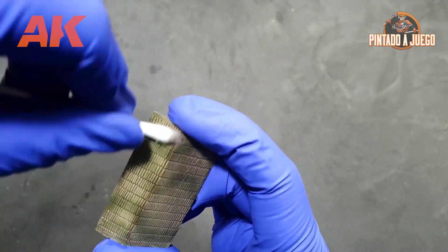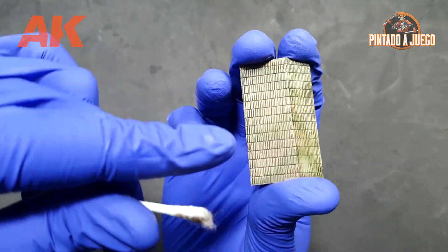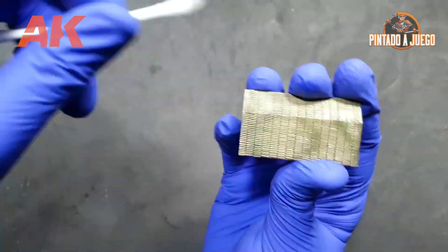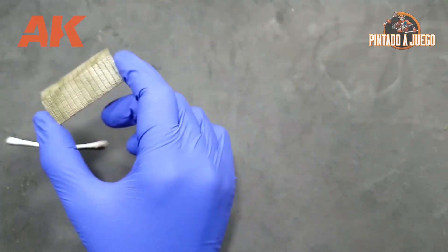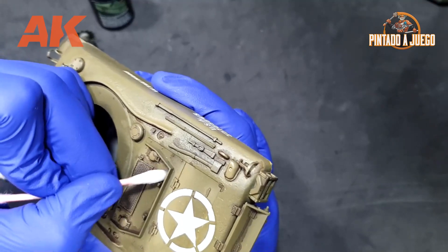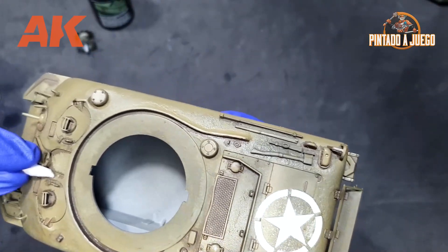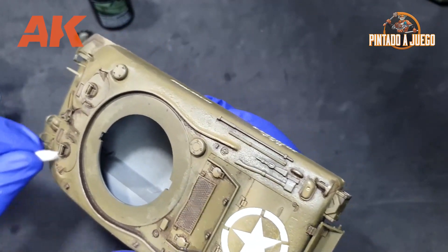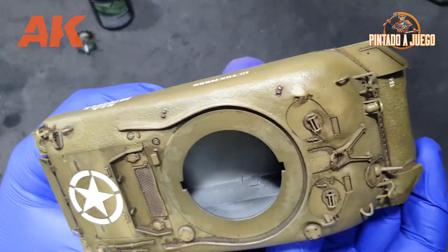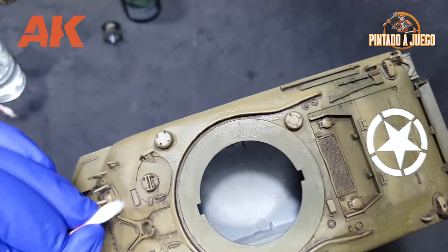The same process can be used on a piece of zimmerit. Notice the difference between the two parts after we've removed the wash from the protruding areas and left it only in the cracks. Now it's time to go back to our Sherman and apply this technique. On smooth surfaces it's quite easy to remove the excess of the product, but the same cannot be said about the turret. Due to the coarse texture of the turret, it is so much harder to remove, especially after waiting so long. Please keep this in mind — learn from our errors and try to remove the product when it's not completely dry yet, as this will make the work so much simpler.